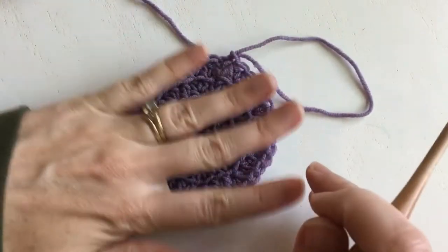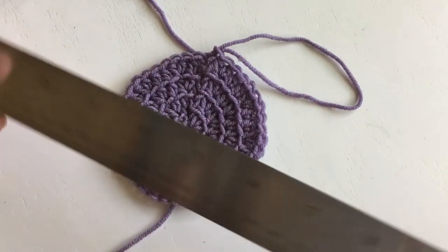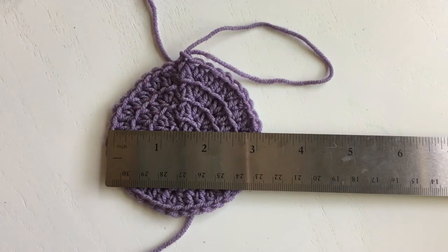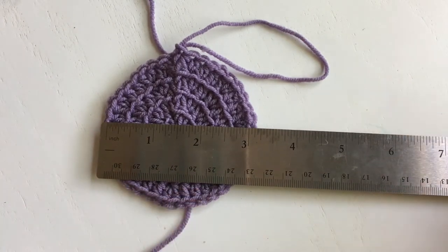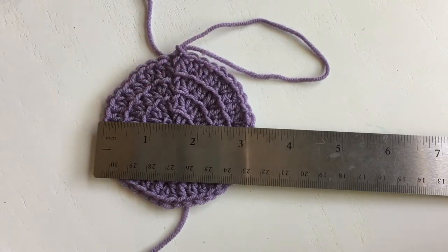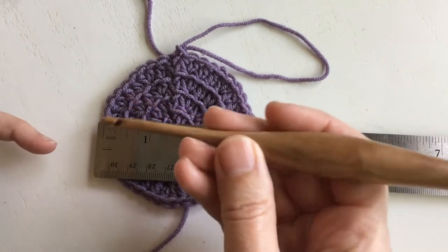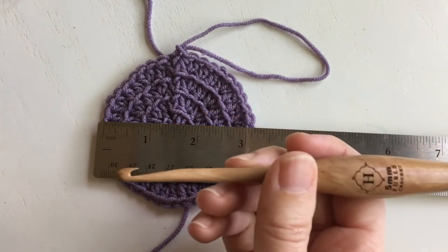The cool thing about patterns like this is that this circle is your gauge swatch and it's the beginning of the pattern, so we'll go ahead and measure. I have just over three inches — I'd call it three and a quarter. If yours is bigger, use a smaller hook like maybe a 4.5; if yours is smaller than that, use a larger hook like a 5.5.